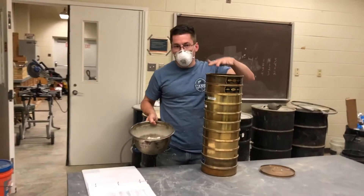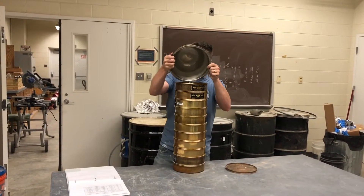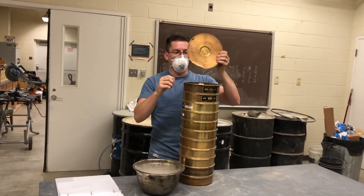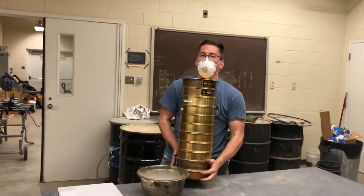So right now we have 1,305.7 grams of aggregate. Then what we'll do — we've got all our sieves together — dump it in the top, and then put your lid on tight and securely so no dust escapes. And then we'll take it to the machine.